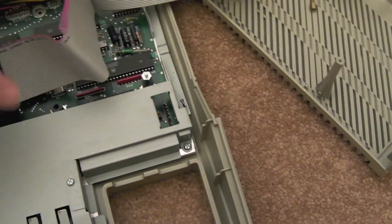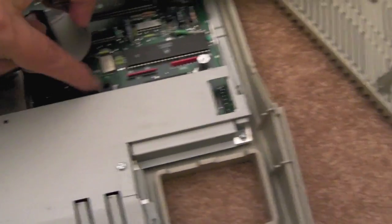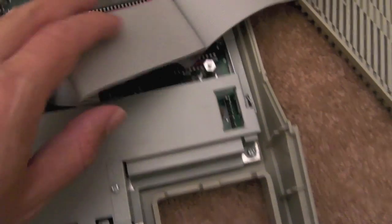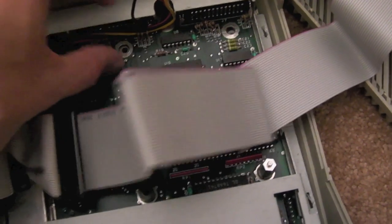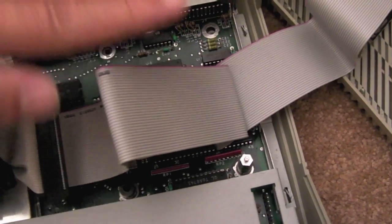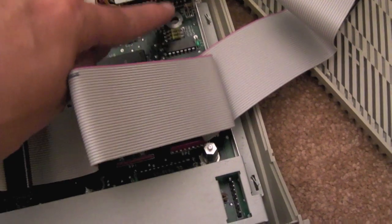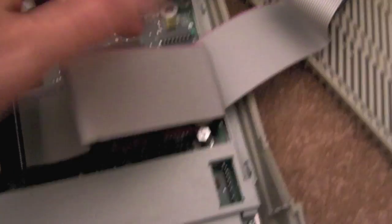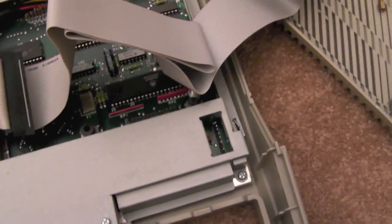I've just disconnected my HXC. This floppy mount here — normally you'd have a 3.5 inch floppy mounted on it. You can unscrew it from underneath and there's a copper post spacer that just sits in there with no screw. Your floppy drive sits on top of that, and you can unscrew them from below to get the drive out.